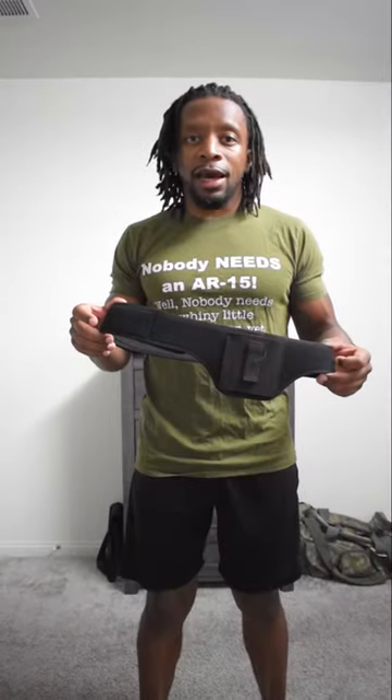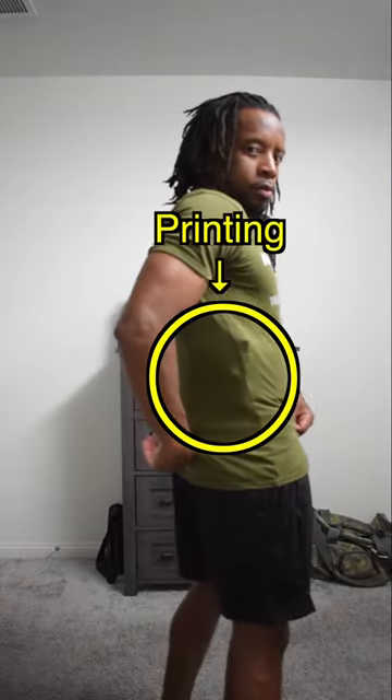This one sometimes makes me a little hot around the midsection, but it holds my weapon real tight. It won't go anywhere. This one I use when it's just too hot, or my shirt is a little too tight and I don't want to print.